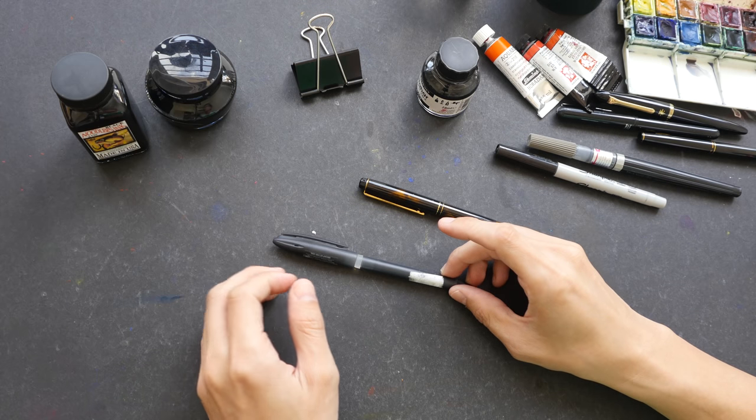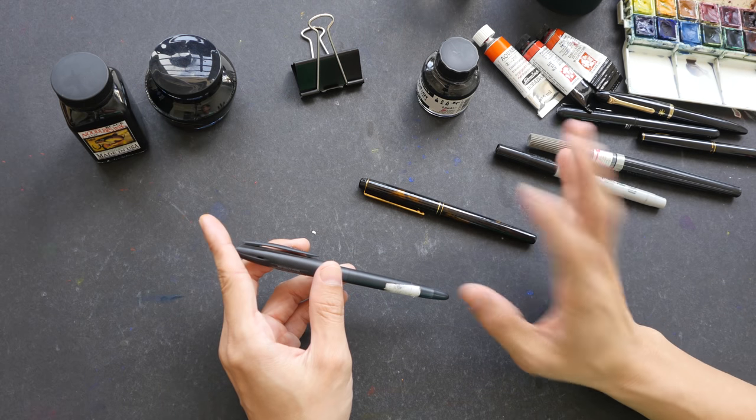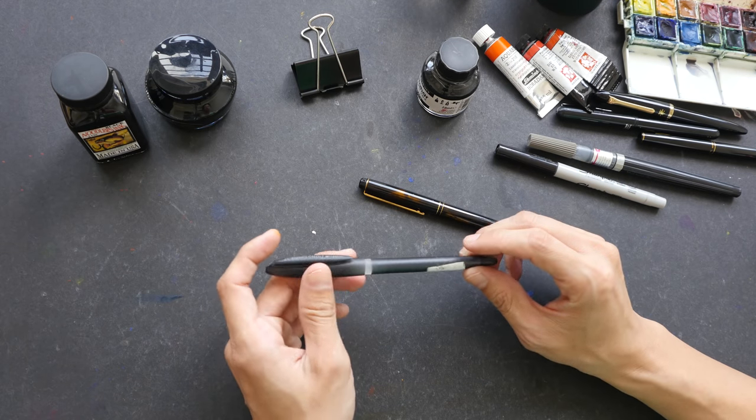Hello everyone, this is Teo. In today's video, we are going to talk about the practice of testing your art supplies or your drawing materials first before you use them to draw and paint, before you use them to create art that you want to keep.